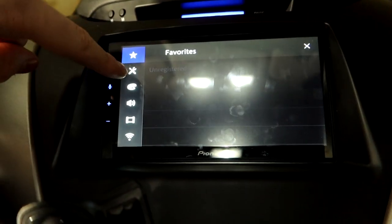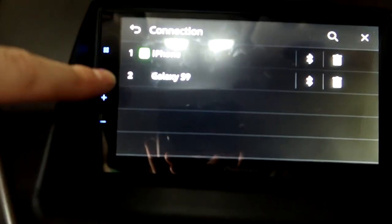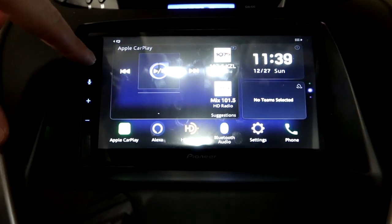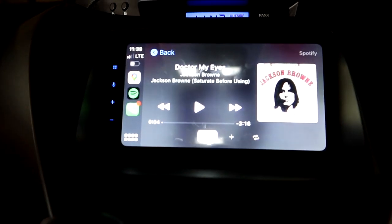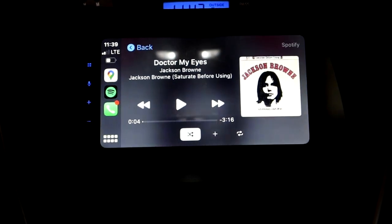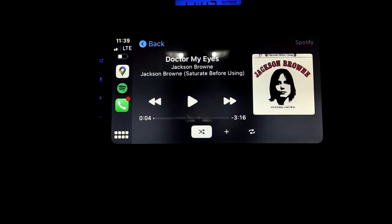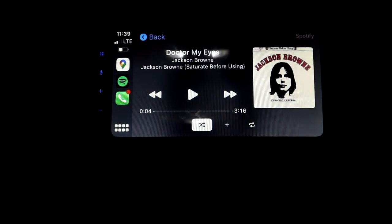In the settings under connections, we've linked both my Galaxy and her iPhone. If we're both connected to the device we can easily switch between Android Auto and Apple CarPlay — really handy if two people with different phones share the same car.